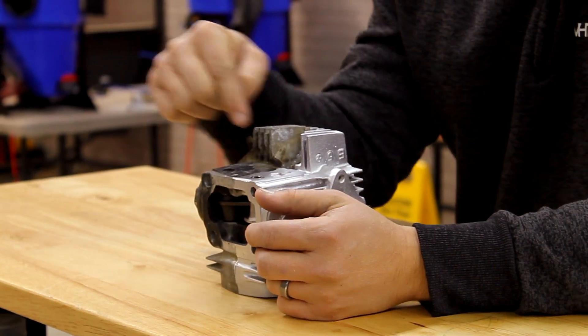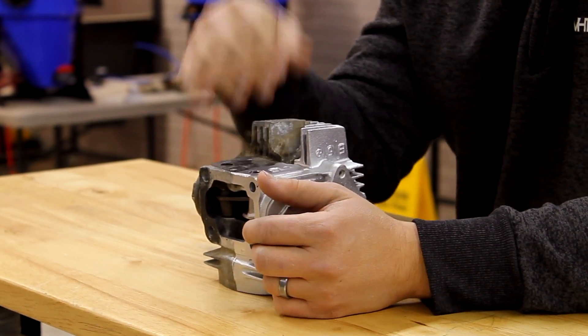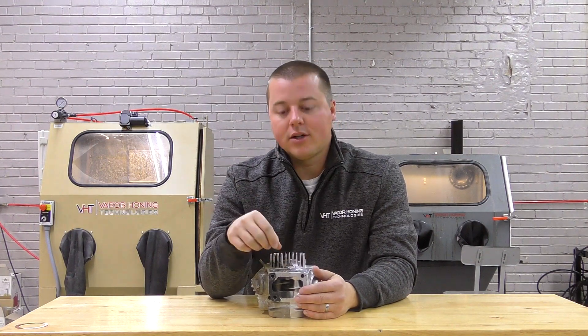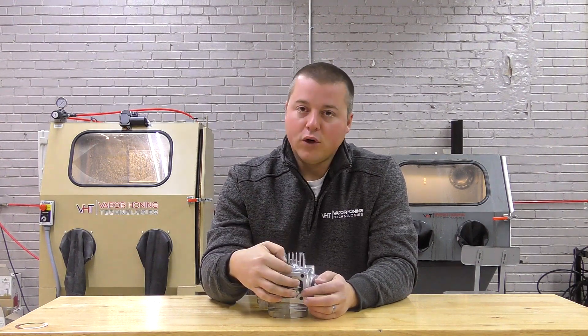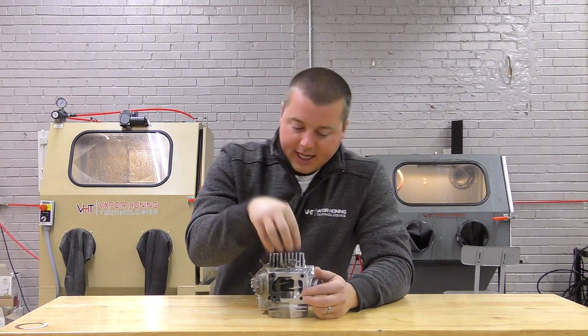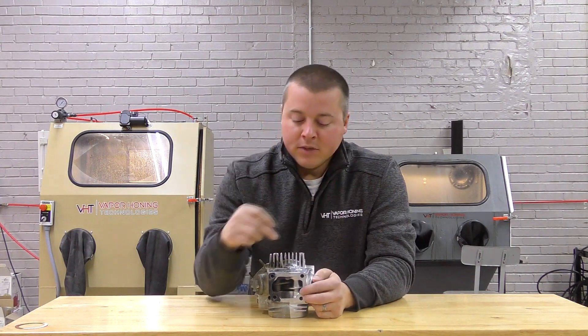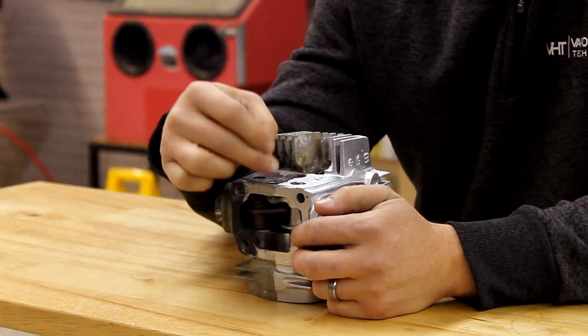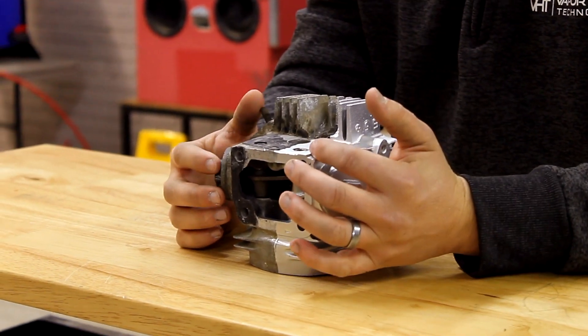With paper gaskets, if you can scrape or remove over 50% of the gasket, we can probably take the rest off. But if it's a complete, full gasket, you're never going to touch it. A good example is this full complete gasket on the side here where the cam holder would go on this head — we had to actually peel and cut away half of the gasket to be able to clean this area.